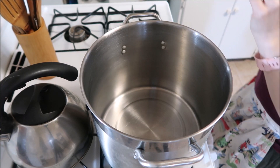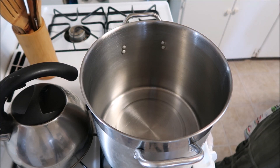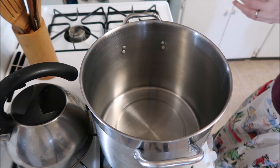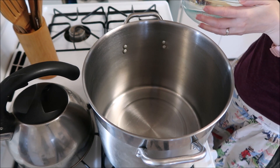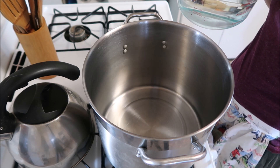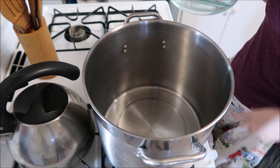Good morning everybody! We are going to make up those maple beans now. I've done this video — I think this will be my third time doing it, but that's okay. They're a little different every time I do it too.